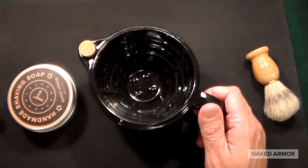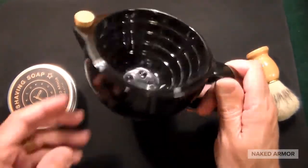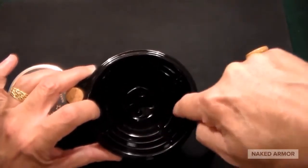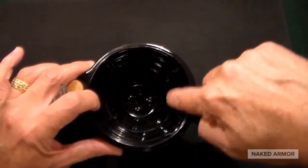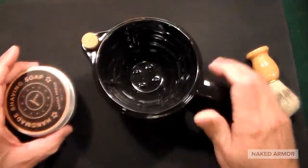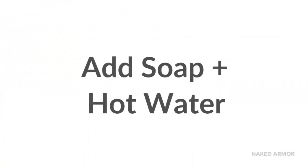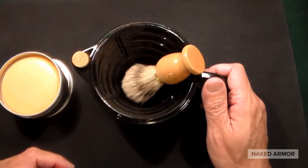What's different about this from your average shaving mug — which is basically like a mug you'd use for a cup of coffee — is that there are different ridges on the inside. You have both horizontal and vertical ridges, which serve a purpose once you get the soap going.